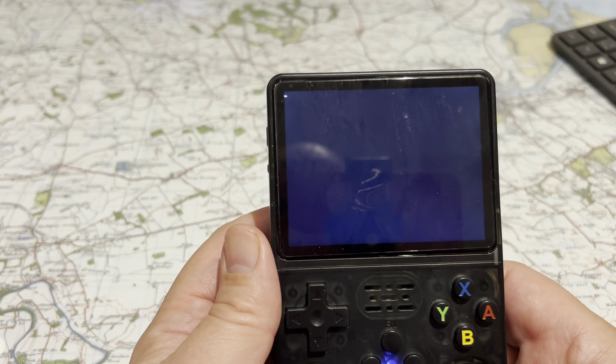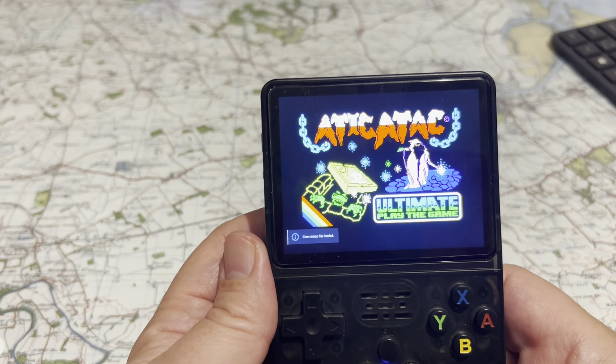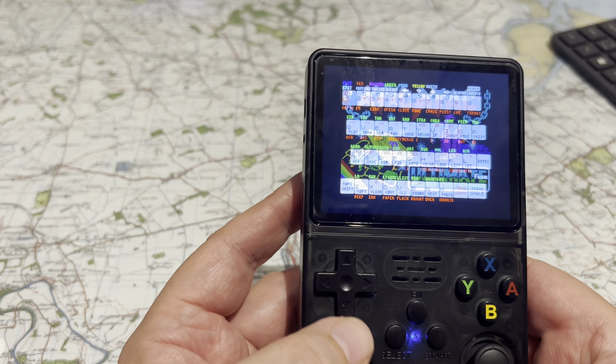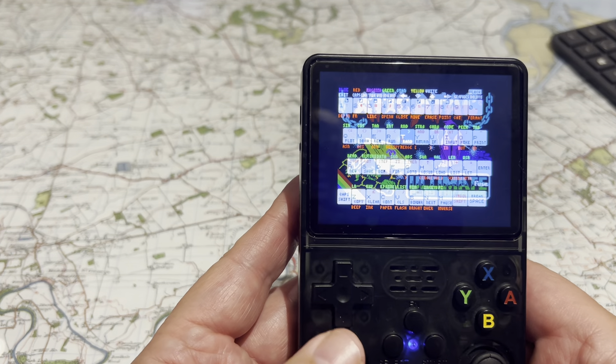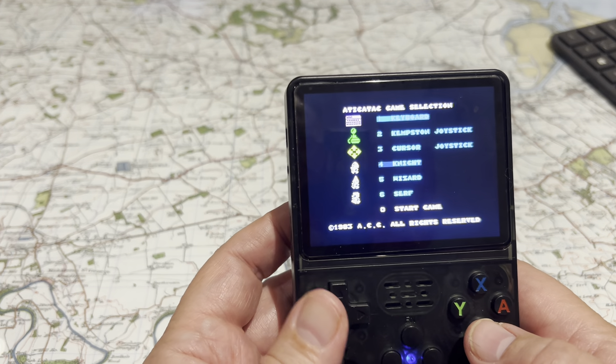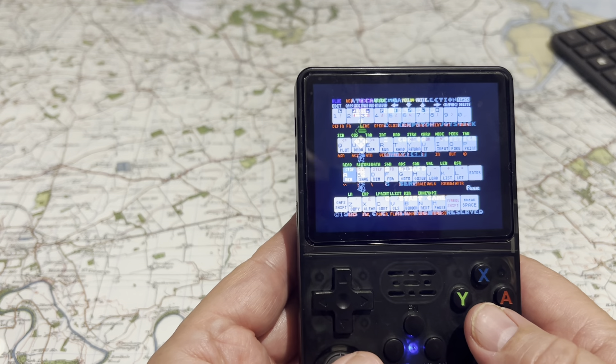The battery life's very good. I was on a seven-hour flight last week and it was pretty easy. So you've got your Amiga, you can add your favourites, and you can change all the backdrops as well, but I didn't do that. Various options — Sinclair Spectrum, PSP. I was playing Loco Roco on that the other day and it worked very well.